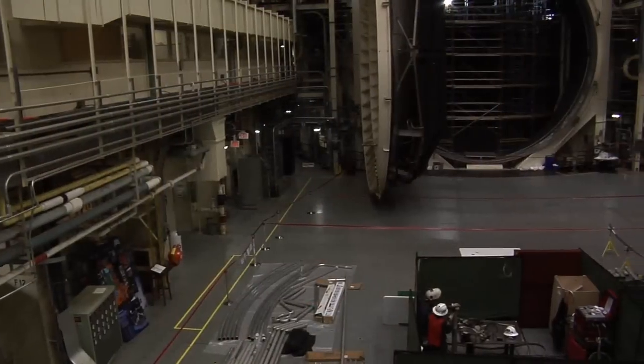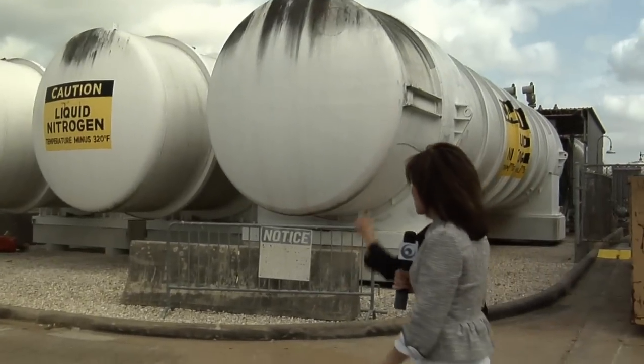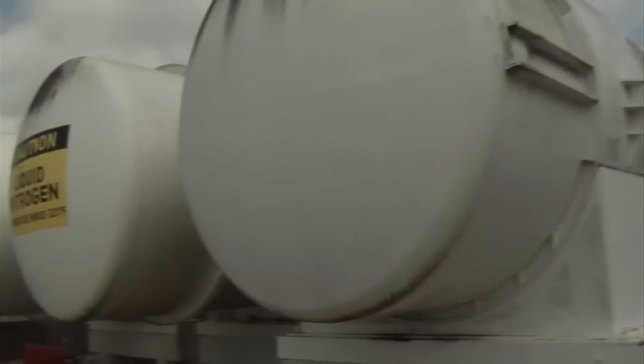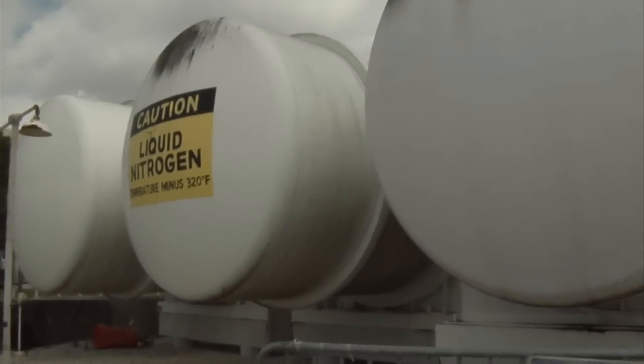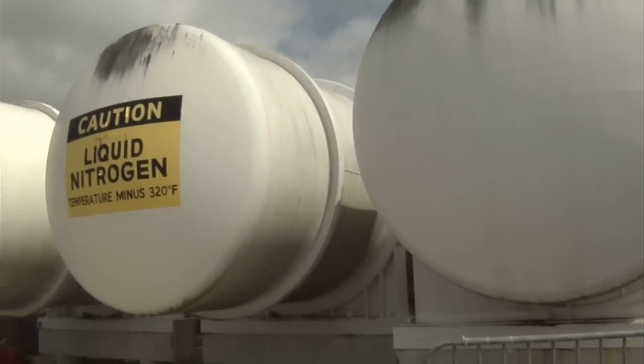We see a nice wide angle of this. Can we get a closer view of what's really going on in there? We can go inside and take a closer look. Why are you taking us out here? These are the original liquid nitrogen tanks that we used for the testing of Apollo. It contains all the liquid nitrogen we need to make the chamber below 300 degrees Fahrenheit.